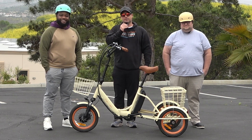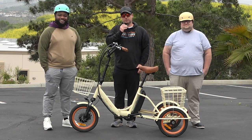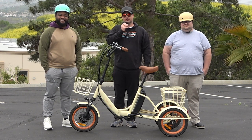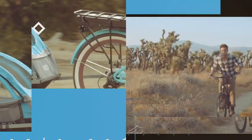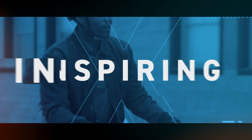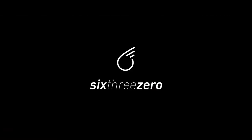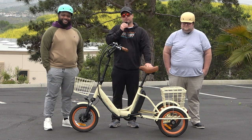Hey everyone, I'm Dustin. I have nearly 20 years of experience in the bike and e-bike industry, and today I'm going to show you a foldable electric trike that's great for heavier riders.